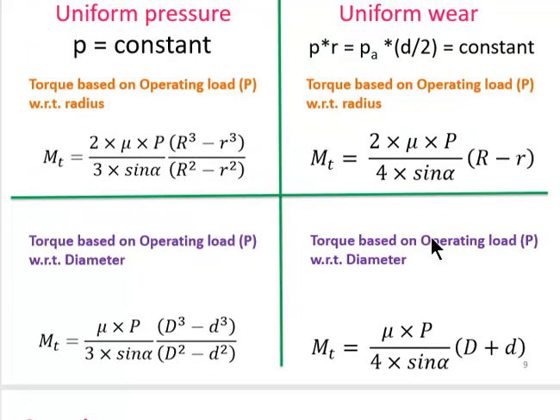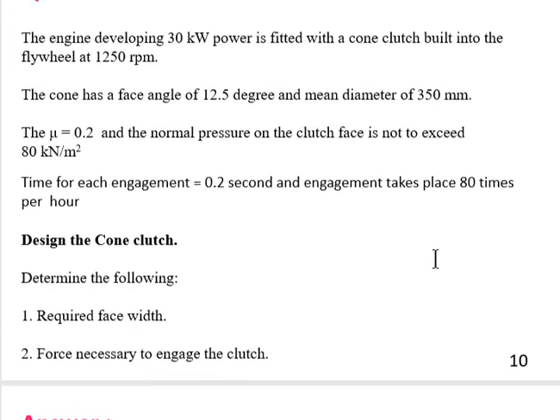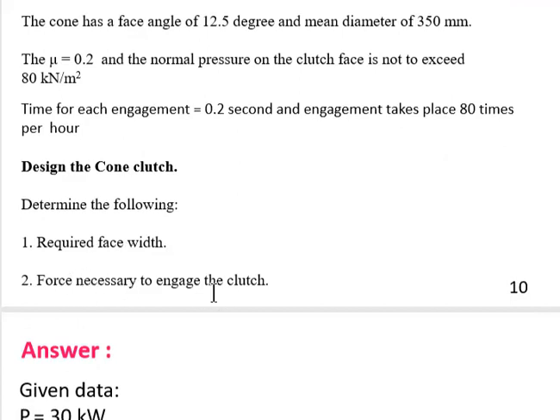Let us look at the problem. An engine developing 30 kW power is fitted with a cone clutch built into the flywheel at 1250 rpm. The cone has a face angle of 12.5 degrees and a mean diameter of 350 mm. Mu is 0.2 and the normal pressure on the clutch face is not to exceed 80 kN/m². Time of engagement is 0.2 seconds and engagement takes place 80 times per hour.